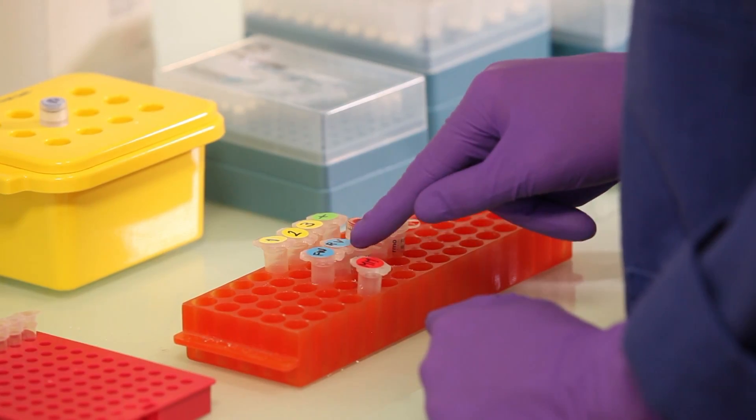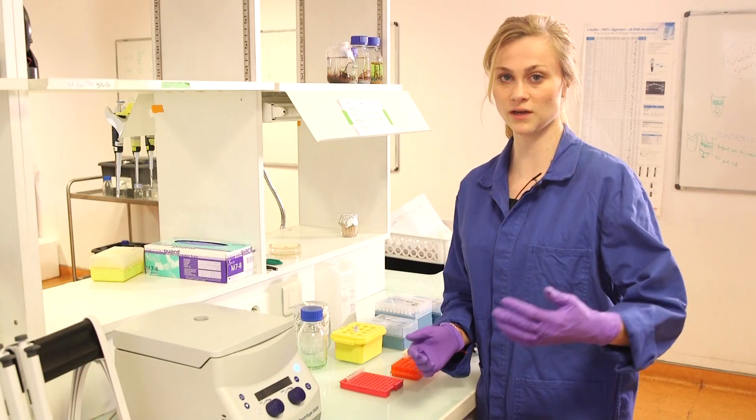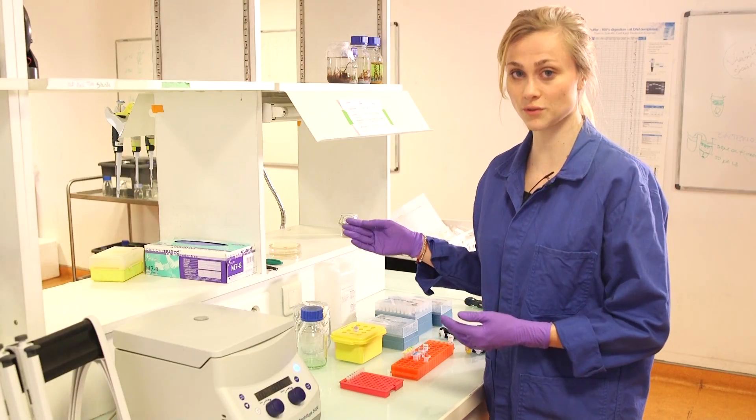We have our forward primer and our reverse primer. The forward primer will anneal to a part in the DNA just before the gene, and the reverse primer will anneal to a part downstream of the gene. And of course we need an enzyme to polymerize our DNA fragments.